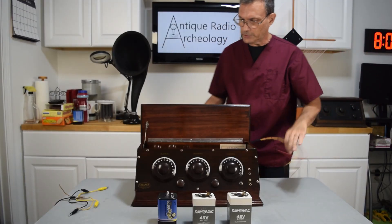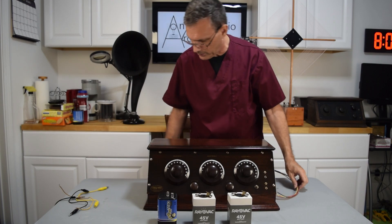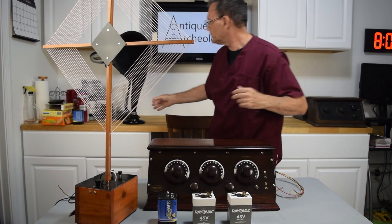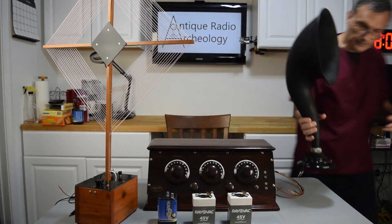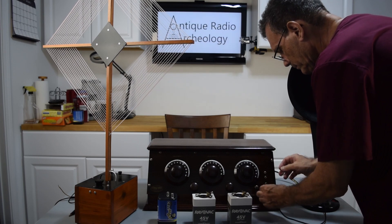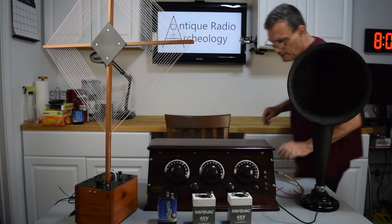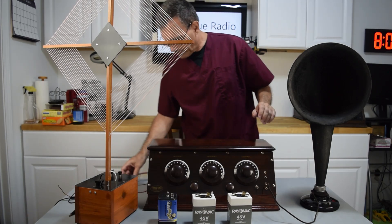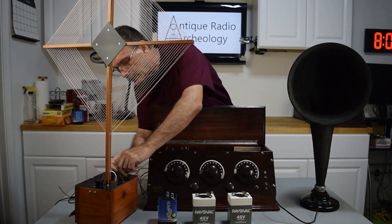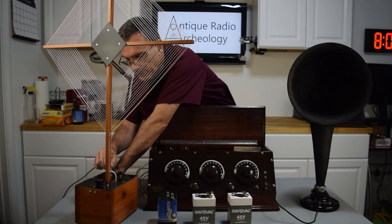We're going to use this Chelsea Super 5. First off, what we need to do is we need to have a ground, we're going to need an antenna, and we're going to need a speaker. The wires provided by Chelsea — if you look at the placard, it says blue for antenna, so we're going to hook that to the antenna jack. There is a ground, and I'm using a regular electrical ground.